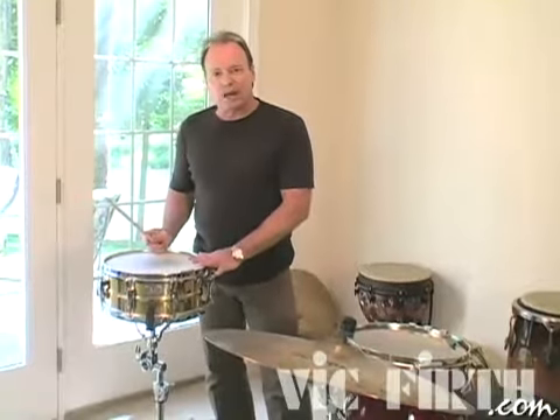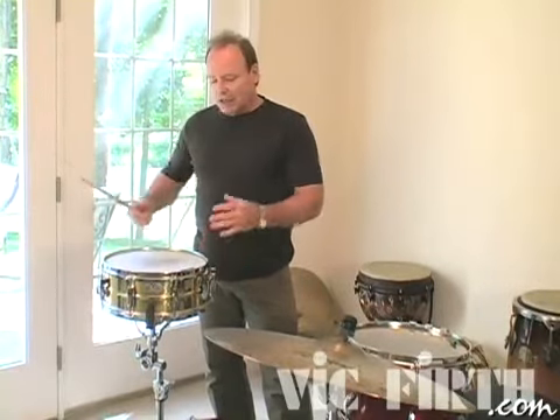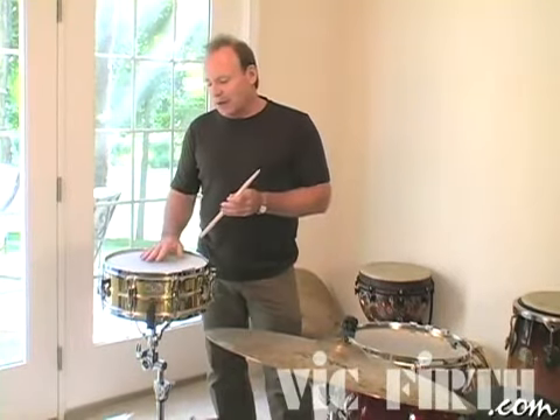Would this sound good in a big band? Not at all. It would be too high end — it wouldn't have the thickness that a big band needs. This is probably about a third or a fourth too high for a big band setting.